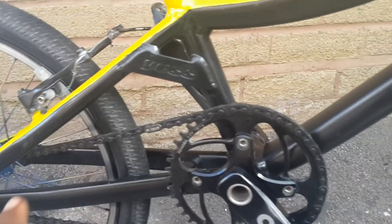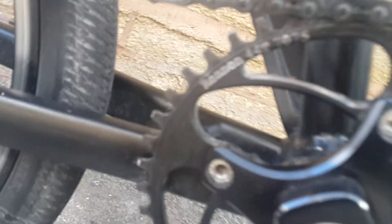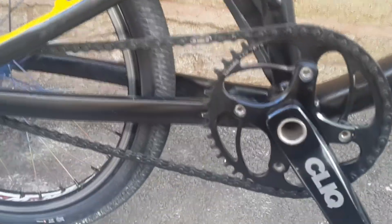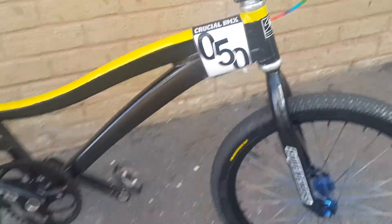I quite like the gearing — I'm running a 40T chainring with a 42T sprocket, but it feels like a 43.5T, somewhere between a 43 and a 44T, which is really good. I'm still on the Gusset chain. I love these chains — I've got two of them, never had any problems, no tight links, run super smooth and super silky. And that's really about it.